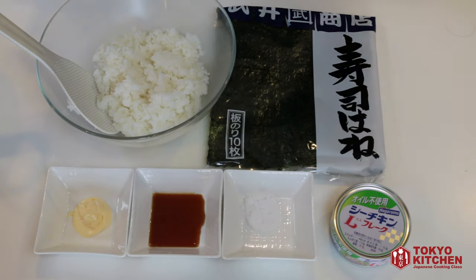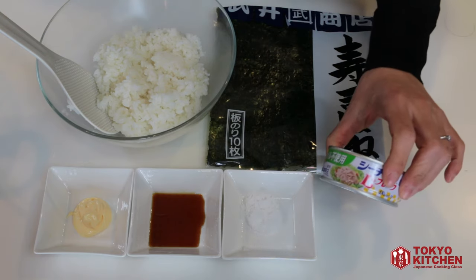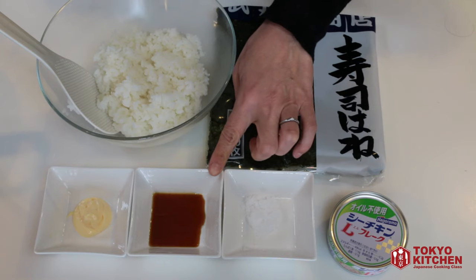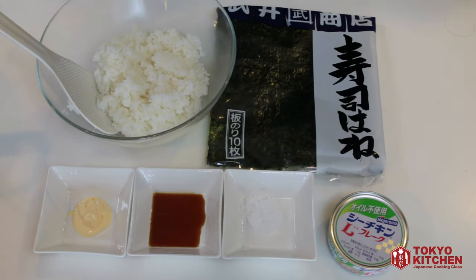These are what you need: cooked rice, nori seaweed, canned tuna, 1 teaspoon salt, 1 teaspoon soy sauce, 1 tablespoon mayonnaise — Japanese QP mayonnaise if available.